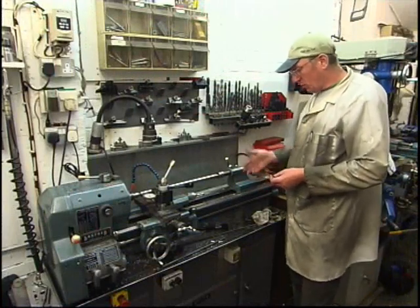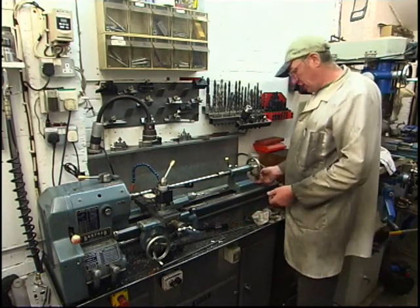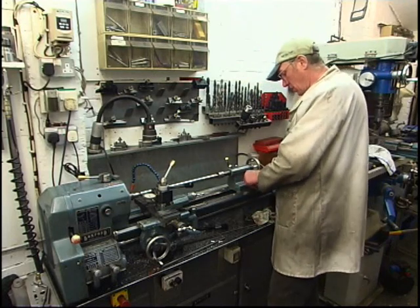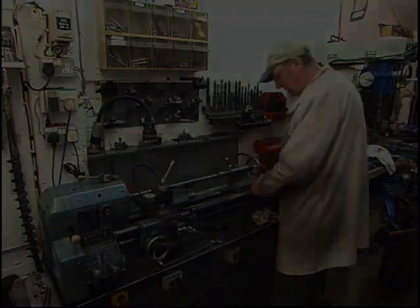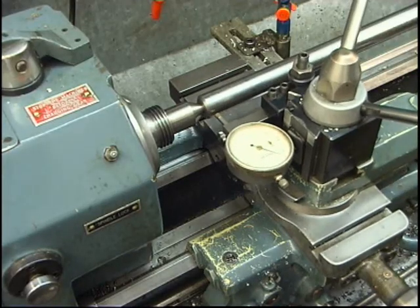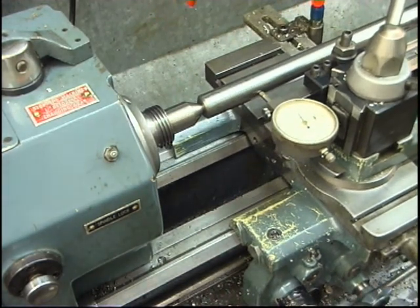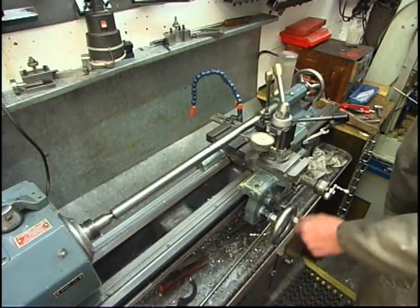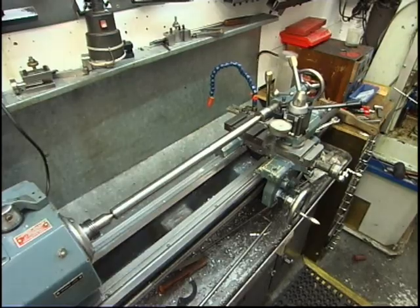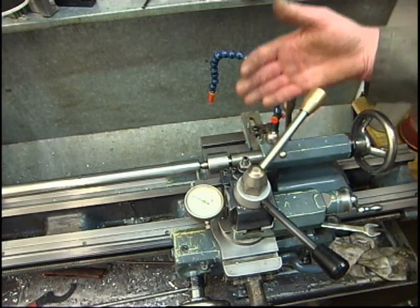I've put the test bar back in the lathe again and what I want to do is purposely offset the tailstock slightly so I can show you how to line it up. I did it before - put the tailstock back on the paint mark, put the test bar in and it was within one thou end to end. So I'll purposely put the tailstock out of alignment. I've got the indicator on this end, we'll set it to zero, and when you look at that end see what it says. Ten thou, fifteen, twenty thou. I'll move it coming to this end. So I've now got a reading of minus twenty thou, which means the tailstock is twenty thou too far away from us.